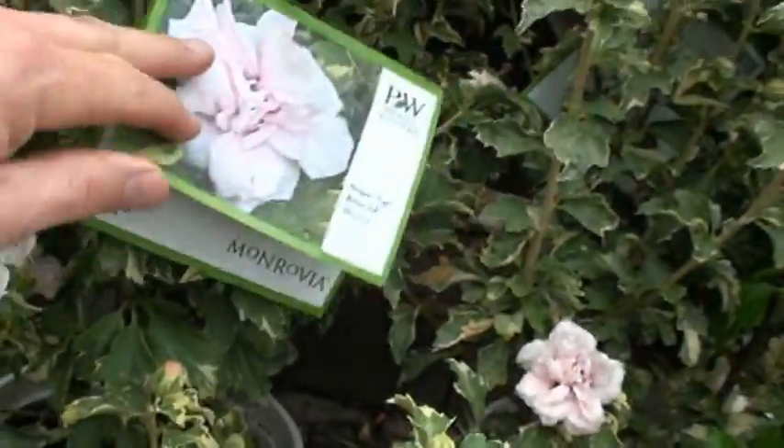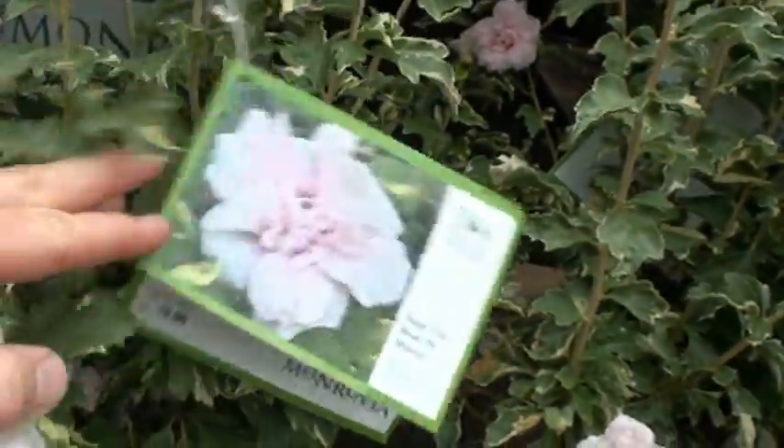How much are those things? $19.99. It's called sugar-tipped Rosa Sharon. Just a new plant for you gardeners out there, something you haven't seen before.